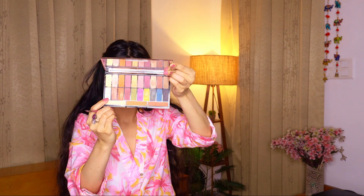And a little bit under the eyes just to match the whole look. Now taking the same palette and going for the white color — it has a little bit of shimmer to it — so I'm going to apply it in the inner corners of my eyes and under the eyebrow with my finger.